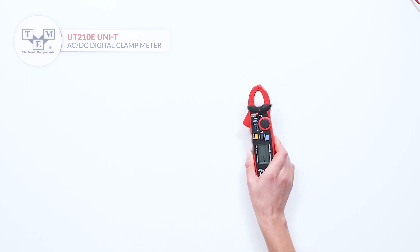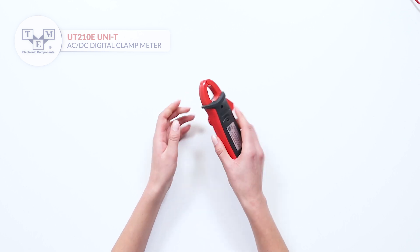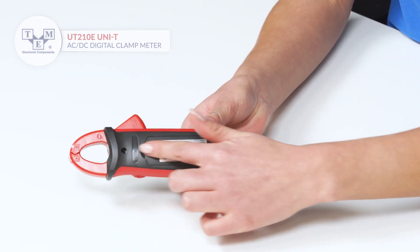The meter is also equipped with a contactless voltage indicator, and it is powered by two AAA batteries.